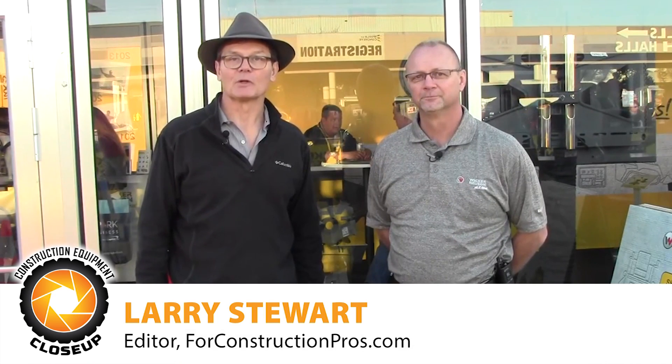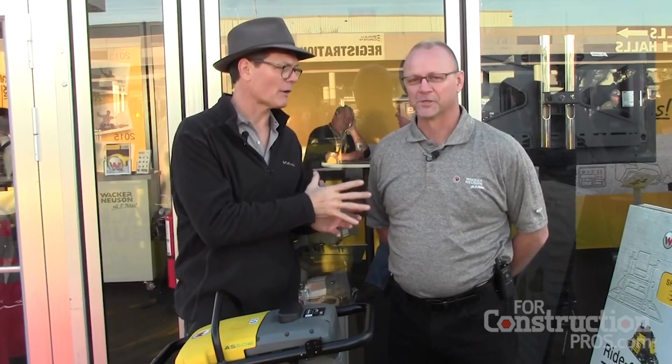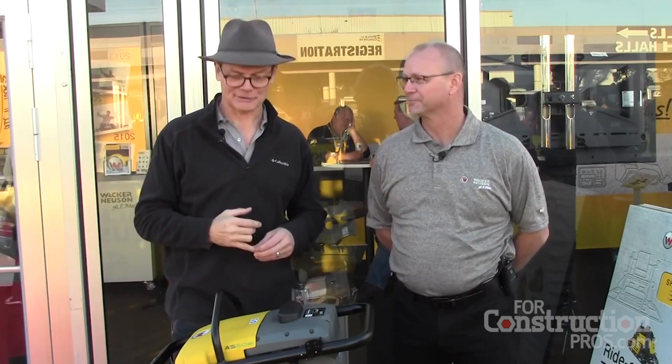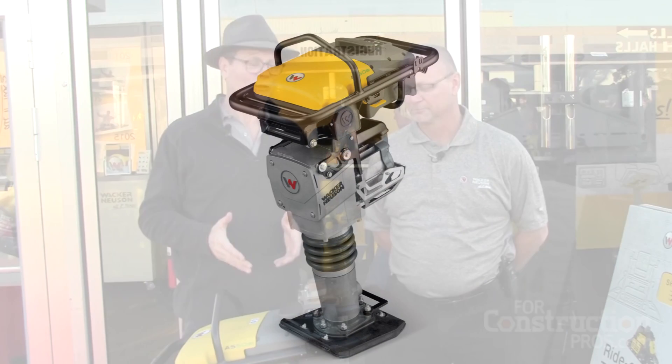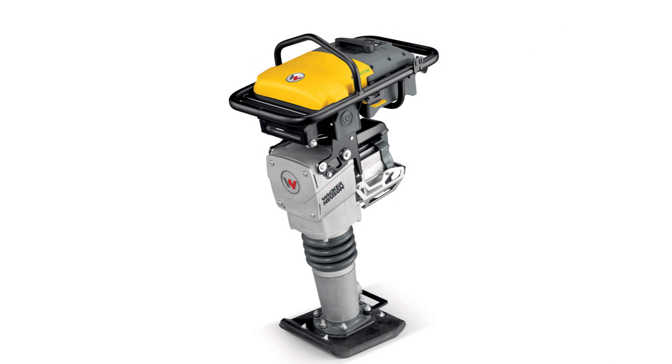Hi, Larry Stewart here with ForConstructionPros.com at World of Concrete in the Wacker booth. I'm meeting Fred Paul, Sales Application Engineering Manager. We're talking about the AS50E electric rammer — the industry's first electric rammer.